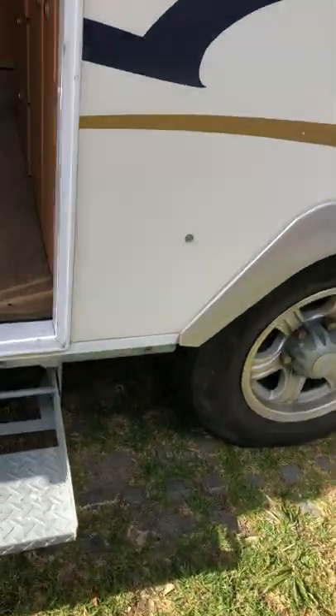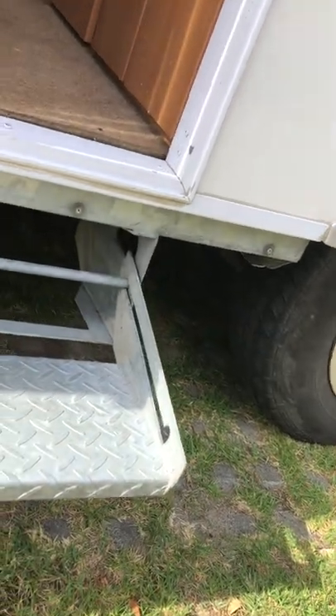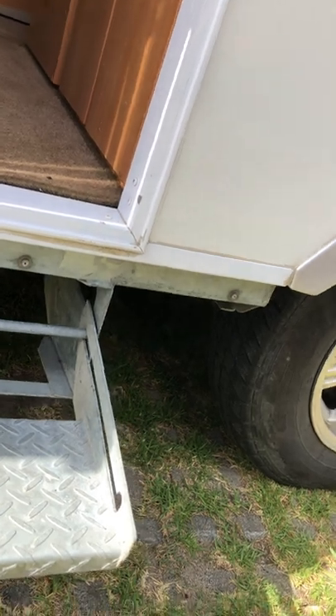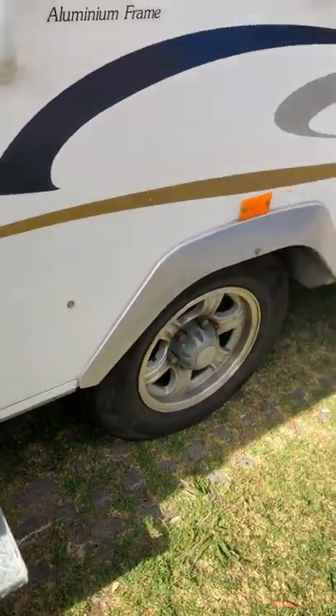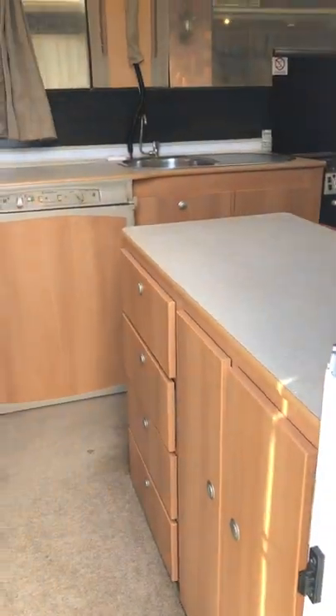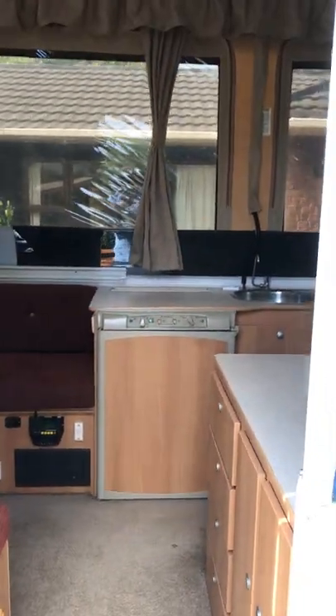The tyres have about 60 to 70% of tread left on them — good condition. It's got a spare wheel on the back, and a solar panel on the roof, though you can't see that right now.